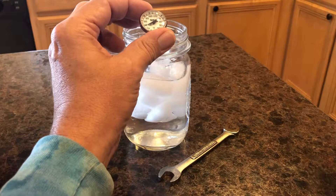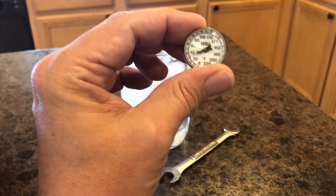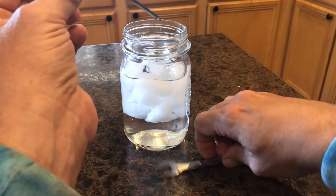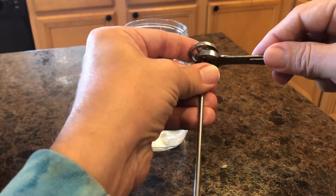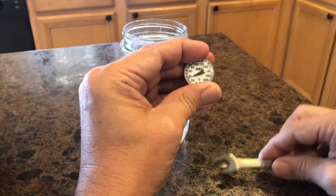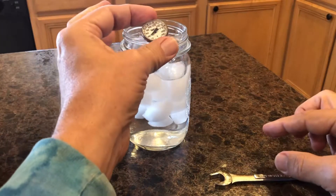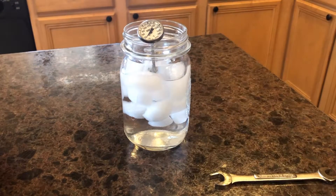If the thermometer has not reached 32 degrees, you have to recalibrate. You do this by holding the calibration nut with the wrench, turning ever so gently until it reaches 32 degrees. Insert back into the water and make sure that it holds at that temperature. Your thermometer is now calibrated and ready to use.